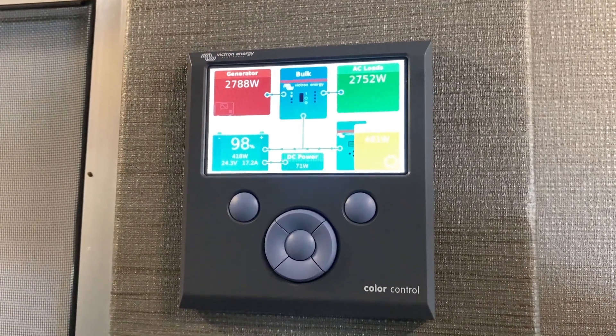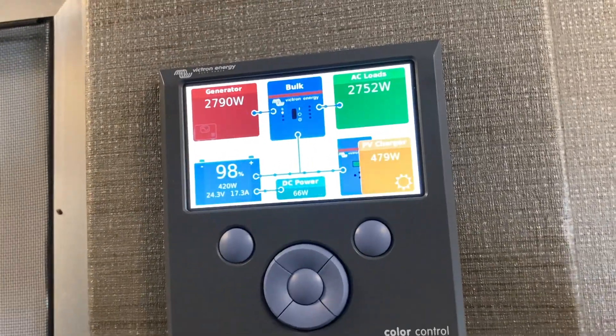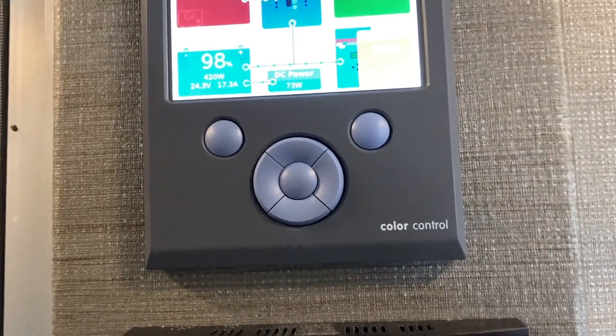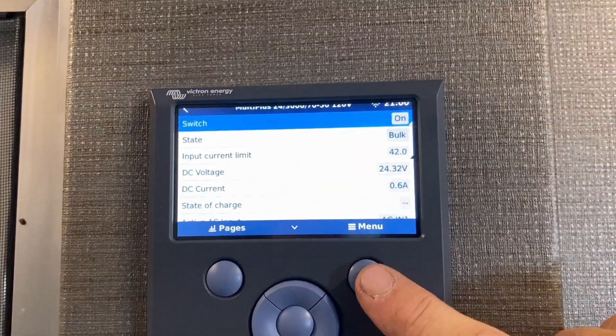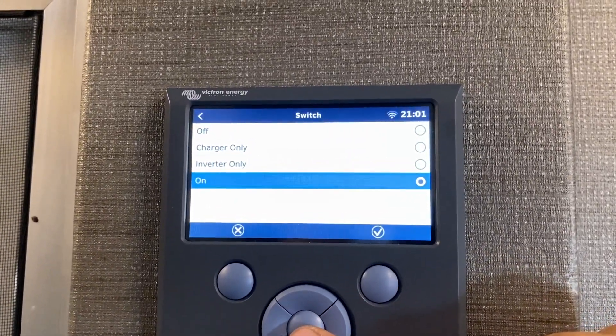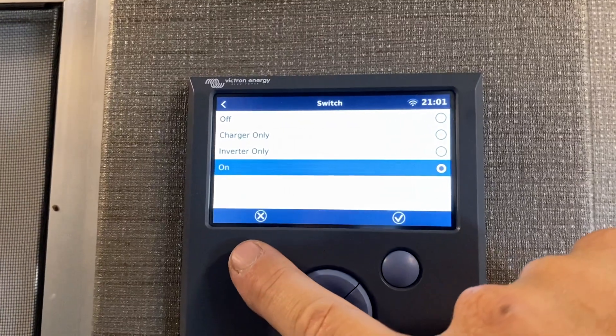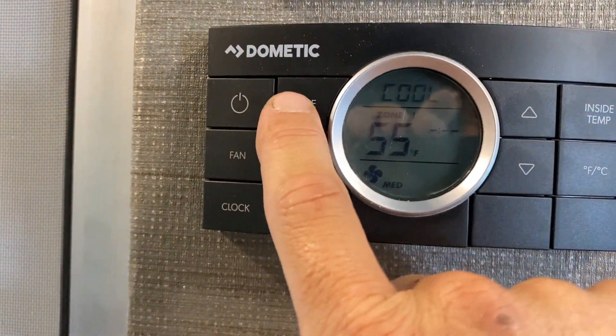Now we're getting the generator to pick up the entire load and put some power into the battery as well. Notice on the switch that it will be on inverter on instead of inverter only — this works much better for getting the generator to throughput power.